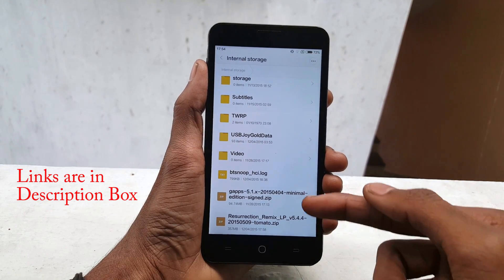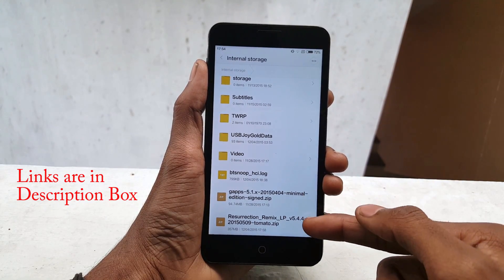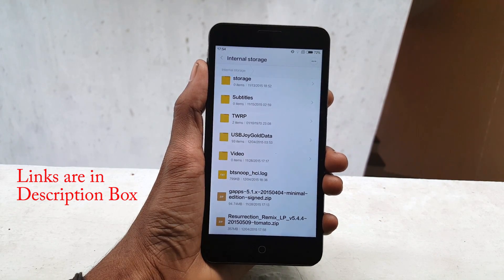Now download the ROM and the GApps file from the link in the description box and save these two files in your internal storage of your device.